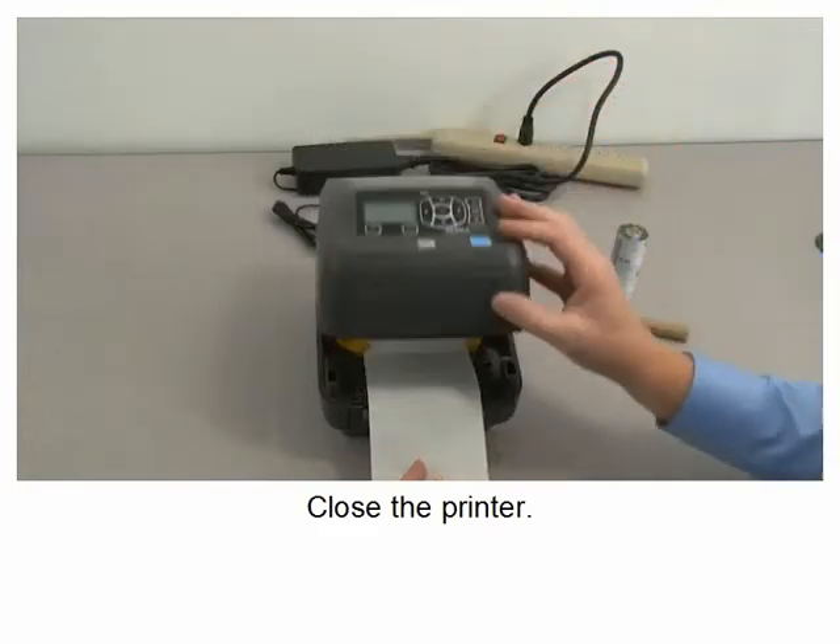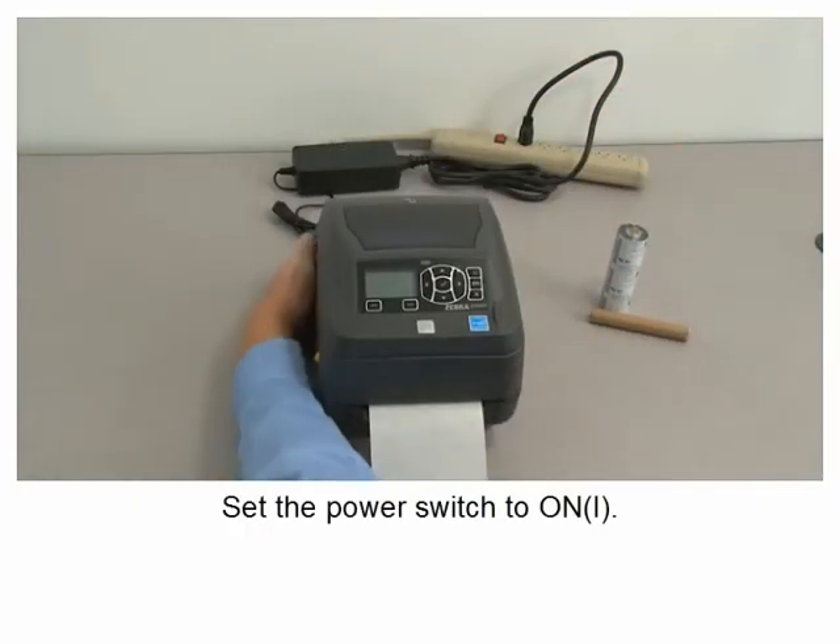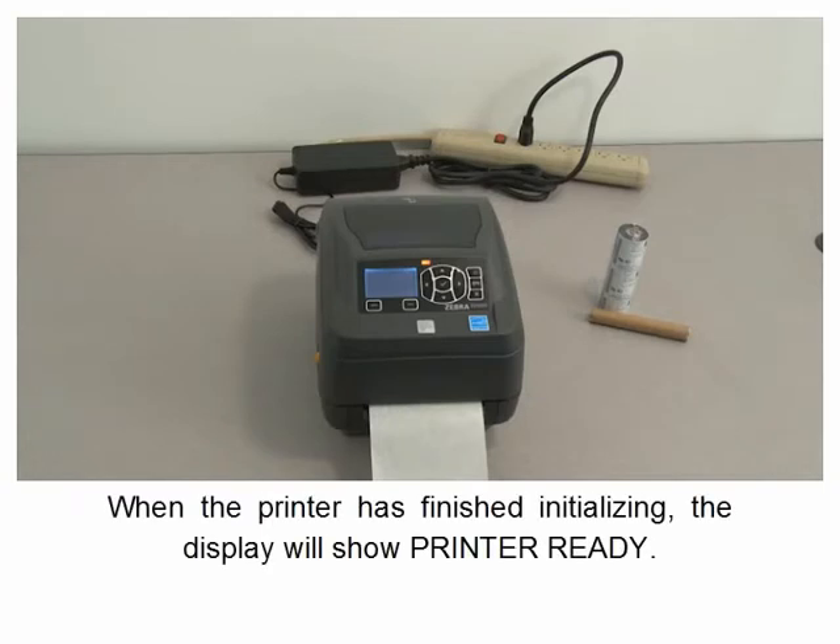Close the printer and set the power switch to on. When the printer has finished initializing, the display will show 'Printer Ready'.